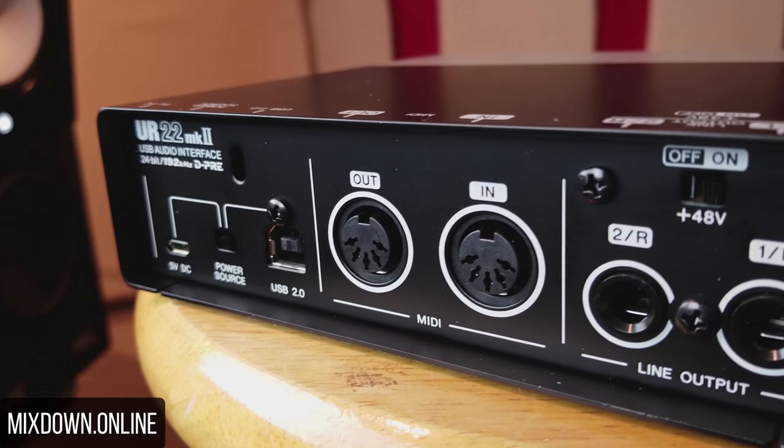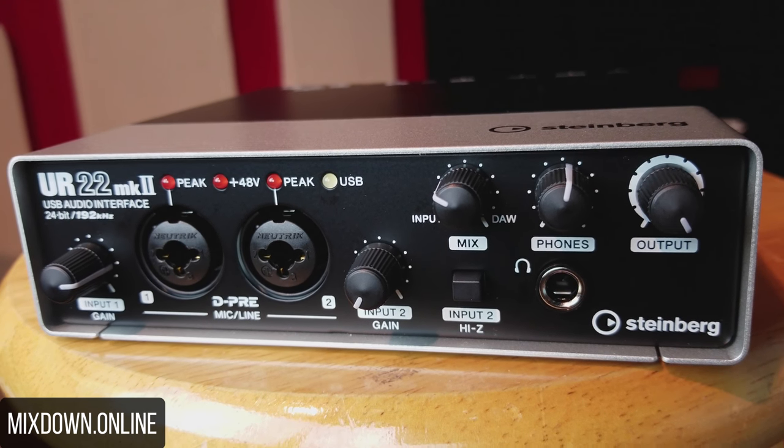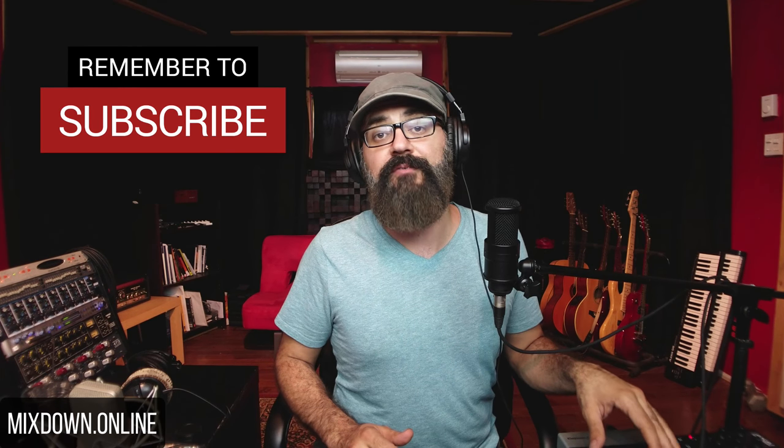There's also MIDI in and MIDI out, which is again very cool to have. It's great that Steinberg decided to keep that on this basic interface. On the front, note that the preamps are high-quality and the connectors are Neutrik connectors, which are very good quality for XLR and line input. On each channel, you have an XLR option and a line-in option — for a keyboard or something — and you can switch on the phantom power in the back, which will power both channels at the same time.